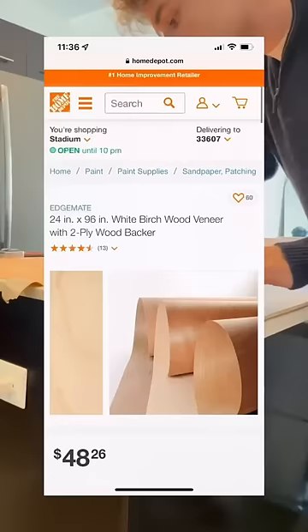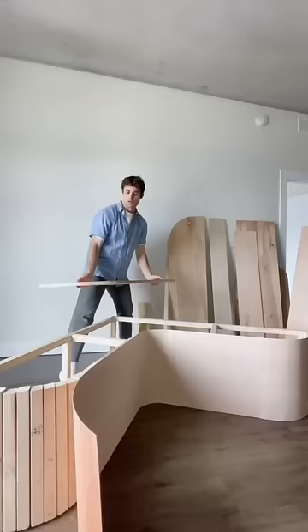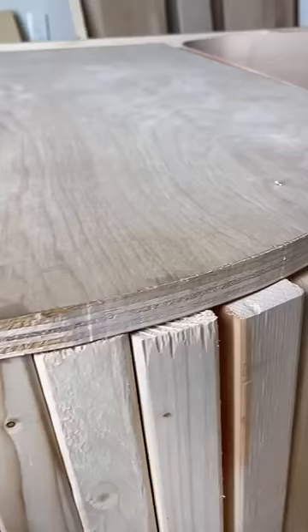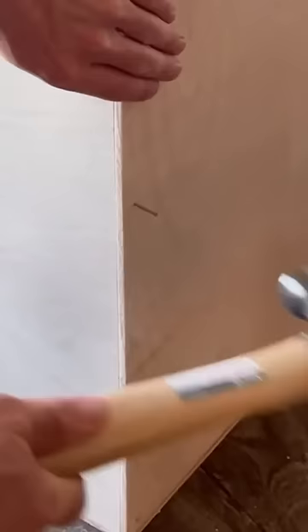After that, trace the bendy wood I got at Home Depot and use a razor blade to cut it to size. Then I glued down the bendy wood and realized I had made a mistake and didn't make my curve perfect, so I had to reshape the entire curved part. Then I added two top pieces, cut out a little shape, added the back pieces, and trimmed the bendy wood down off the top.